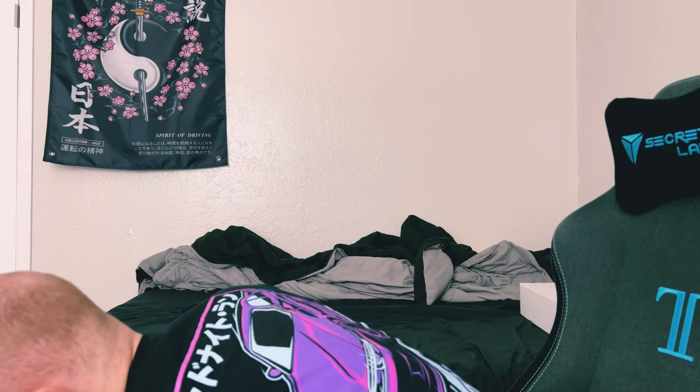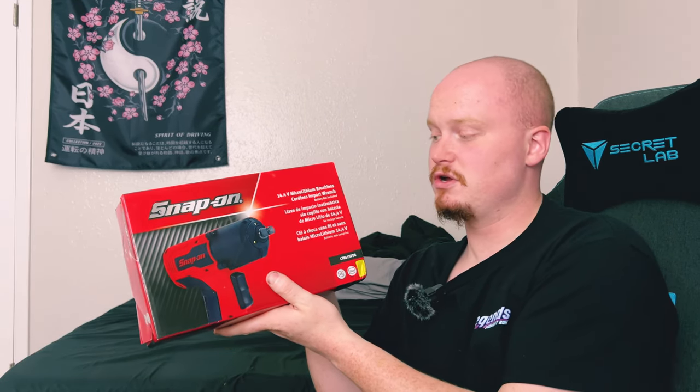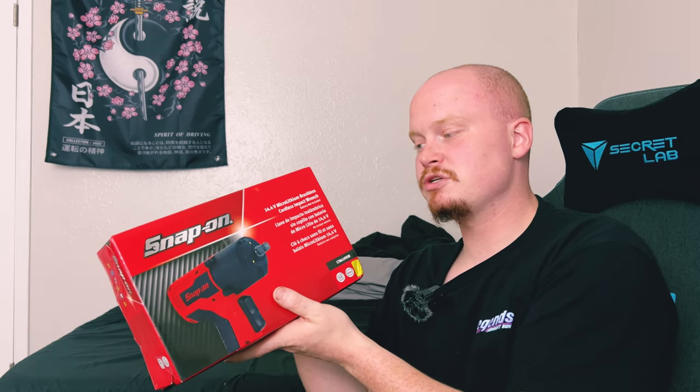Got two more left. We're going to be getting into our 3/8. This one's nice. We've got the 3/8 14.4-volt micro lithium brushless cordless impact wrench.